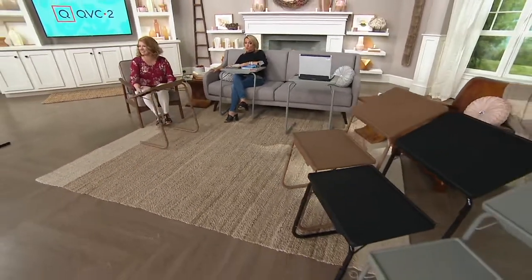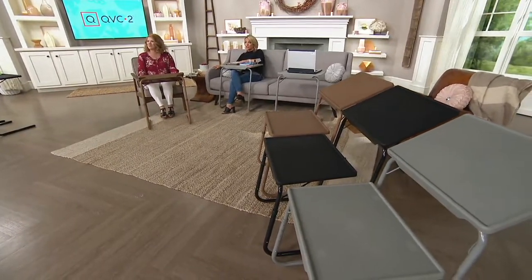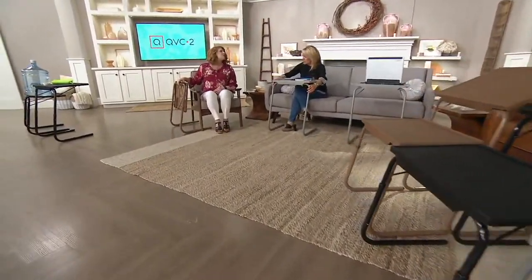Each one will hold up to 40 pounds and each one has a little lip. Don't forget, you get two, and if you picked them up separately at retail it would be close to $80 — these are less than $45 for the set of two. It's a nice size tabletop, about 15 by 22 inches I believe. And then you adjust from 22 inches high to 29 inches high.